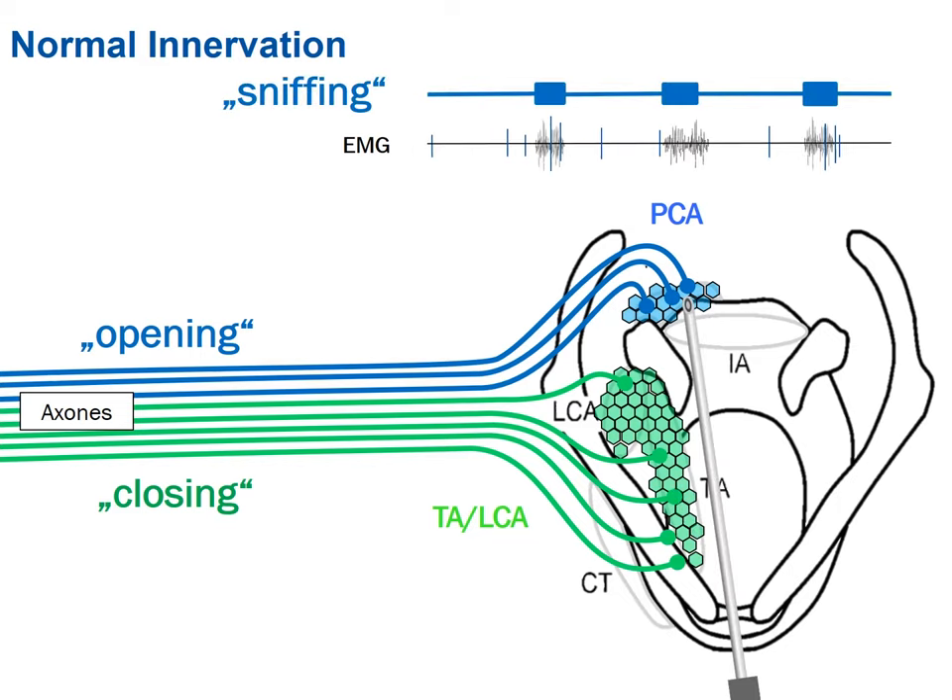If you put the needle into the CA, you should get activity during sniffing — sniffing is a good maneuver. During sniffing, the larynx should open and you should get activity. This is the muscle on the backside of the larynx.